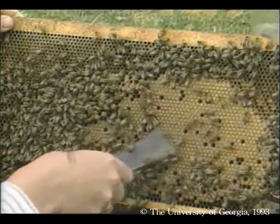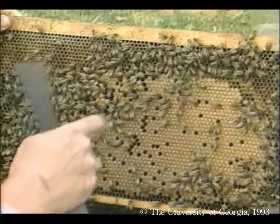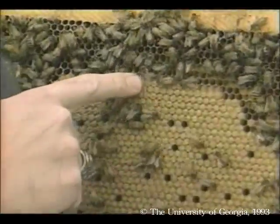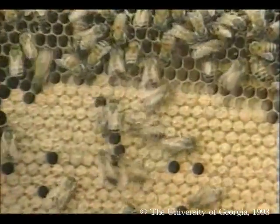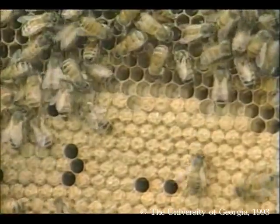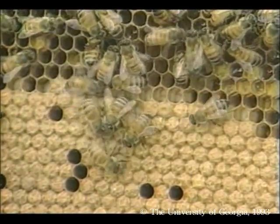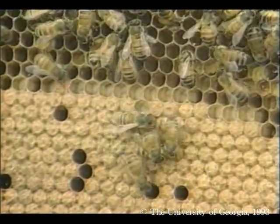As the larvae matured, the bees that we installed capped the larvae's cells with a wax seal. In a two-week period, the larvae then gradually transform into adults, similar to a caterpillar in a cocoon. Young bees will emerge from these cells in about another week.